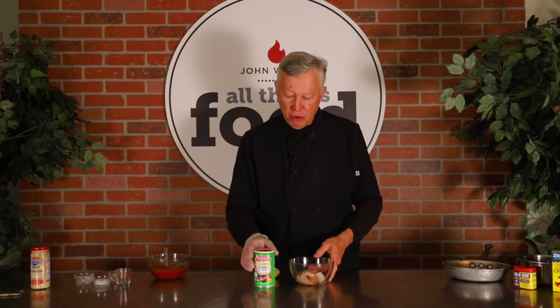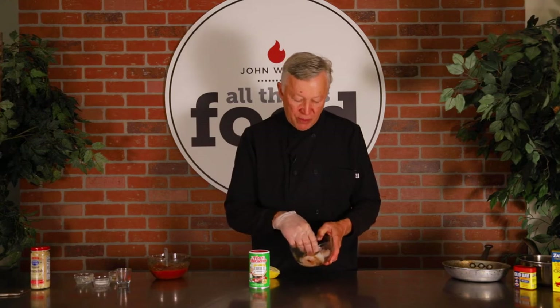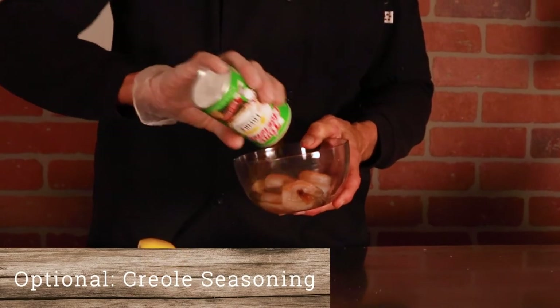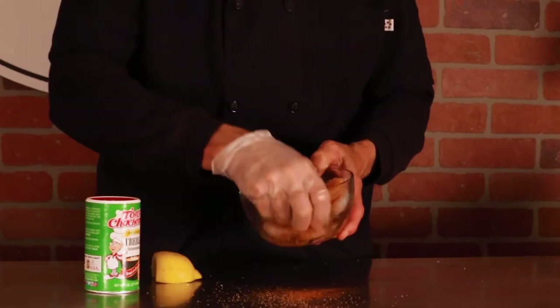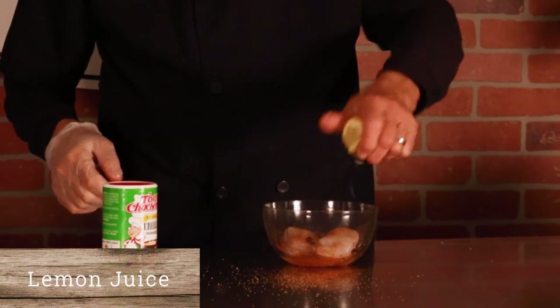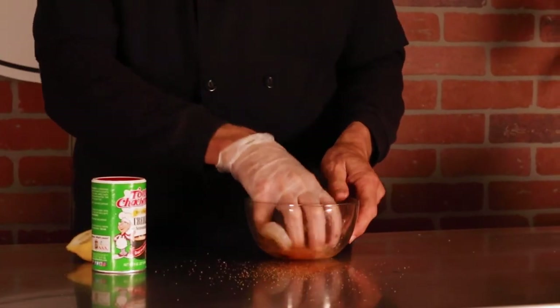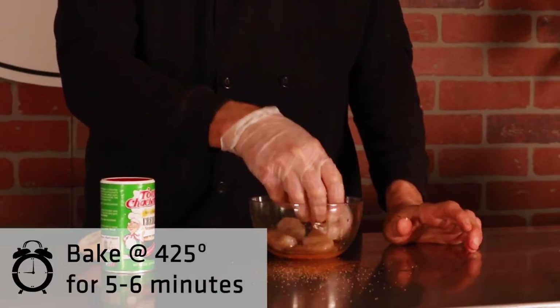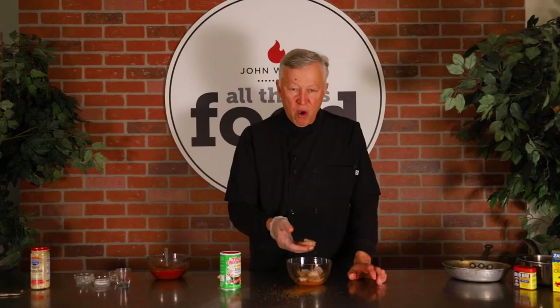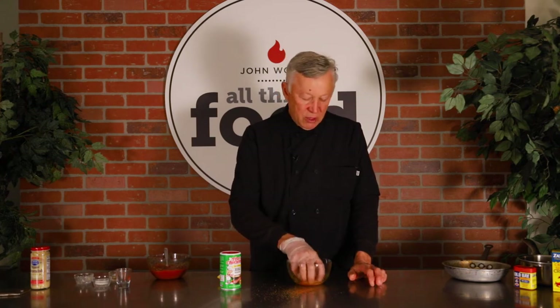We're actually going to roast this shrimp. I'm not going to put any oil on it — shrimp's fairly dry. I'm going to put a little bit of Creole seasoning on there, just to my taste; you don't even have to use that. Then I'm going to squeeze a little bit of lemon and toss it all around. I'm going to put this in a skillet and put it in an oven at about 425 degrees. We want an internal temperature of about 145 degrees.